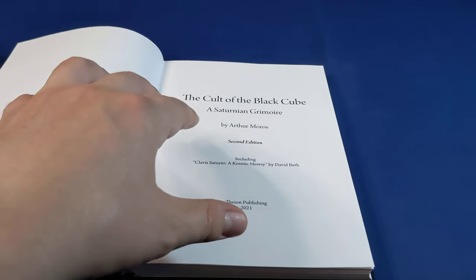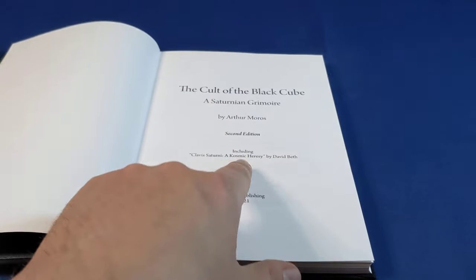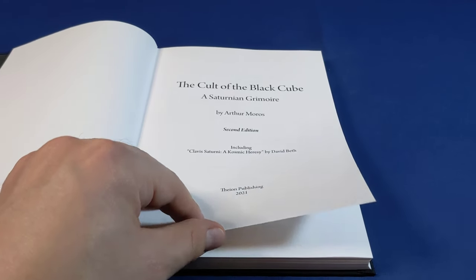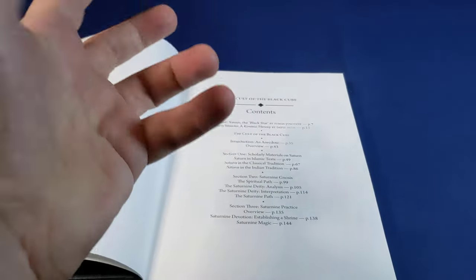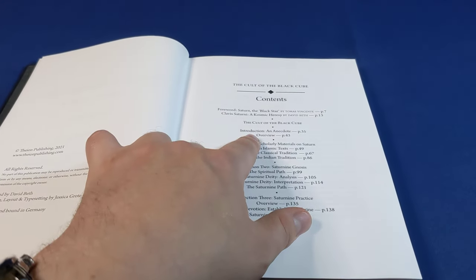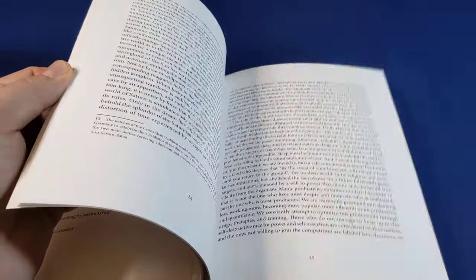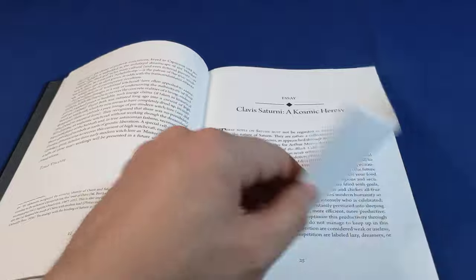The author died before the first edition was published, and he had asked David Beth, one of the owners of Theon Publishing, to gather some materials for him for a final chapter. David Beth had in fact gathered that information, but unfortunately the author died before he was able to put it together into an actual chapter. So this second edition actually has this additional chapter added on at the very beginning.